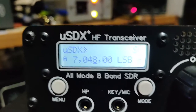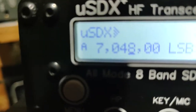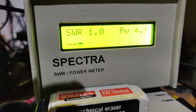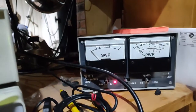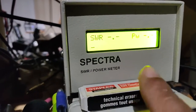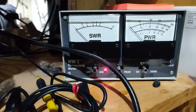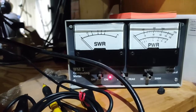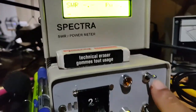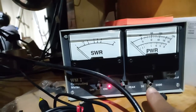I am now connected to a dummy load on 40 meters. Now I'll switch off the amplifier using the control. This meter indicates the power between the rig and the amplifier, and that meter indicates the final power from the amplifier. Right now since the amplifier is switched off, there is no power coming from the amplifier — that is why it is on the 200 watt scale.